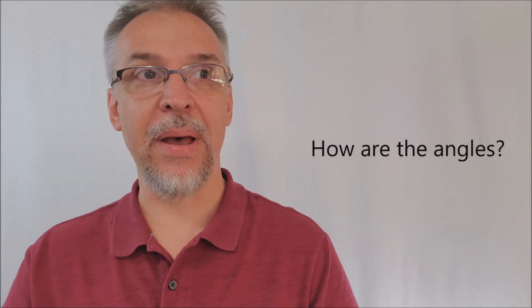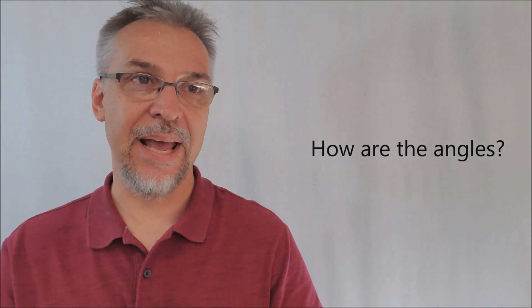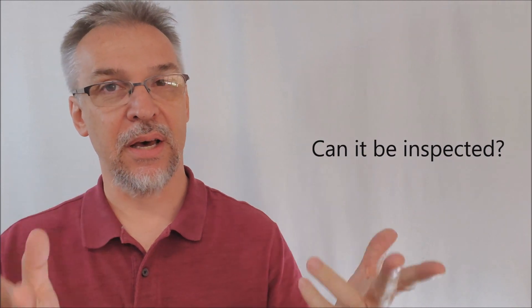How are the angles? There are some angle concerns because of the nature of the gimmick. The gimmick has a shadow that could be seen depending on lighting and angles, so I would be wary of people in a position where they could see that shadow. You could flash if it's in the wrong kind of lighting or people are standing in the wrong places. Can it be inspected? We never inspect gimmicks, but Nicholas Lawrence will teach you how to ring in and ring out an inspectable card that should be the only card the spectator needs to see or touch.